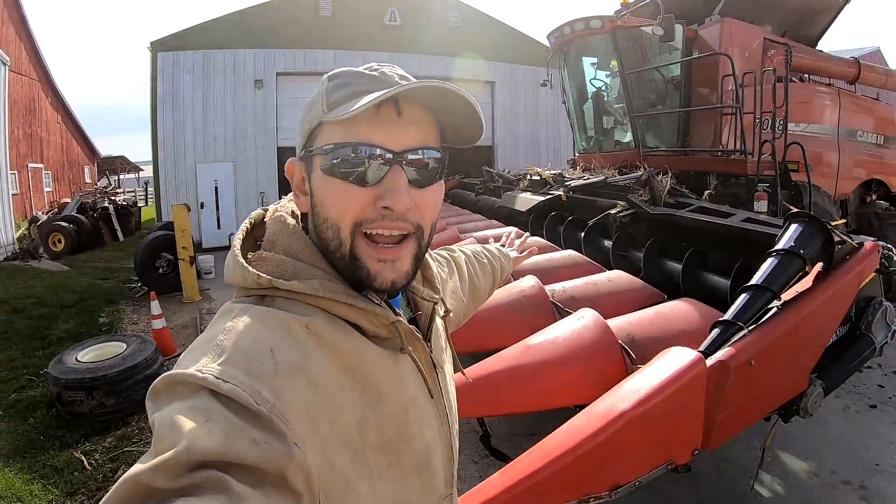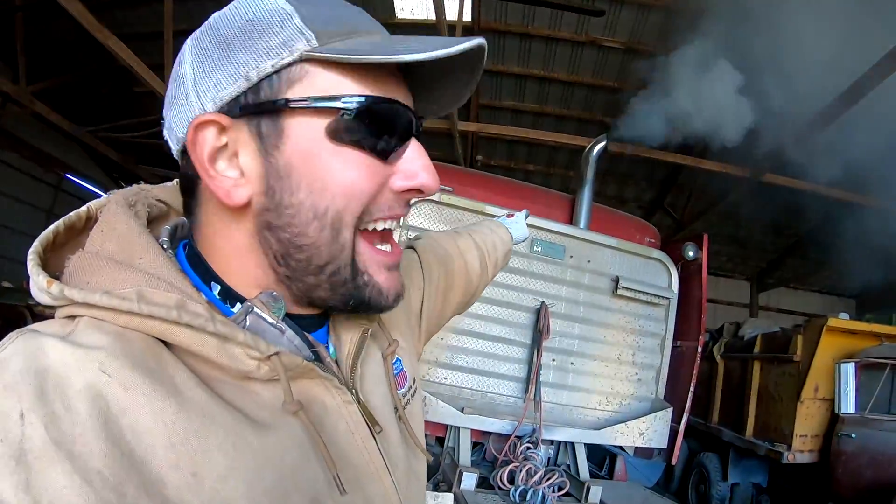So here's what we did on our brand new corn head. Guys, this hasn't run in over a year. Stay tuned for this awesome cold start. It's going to be sweet.